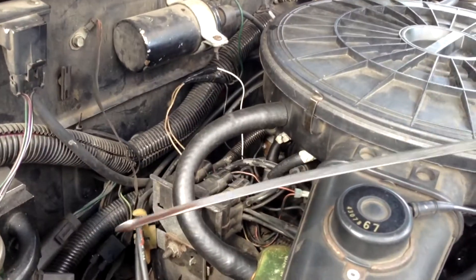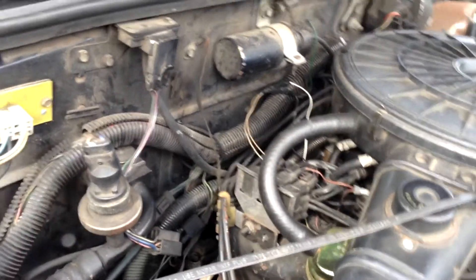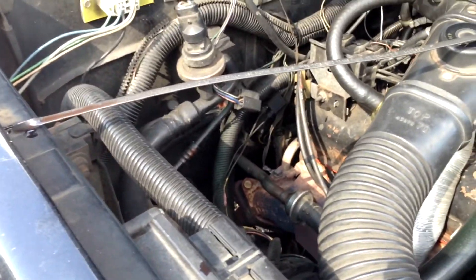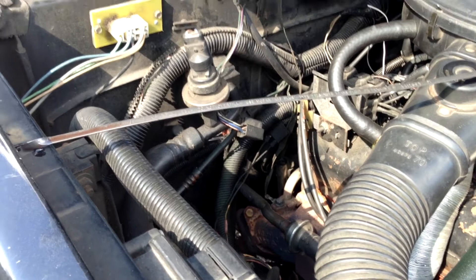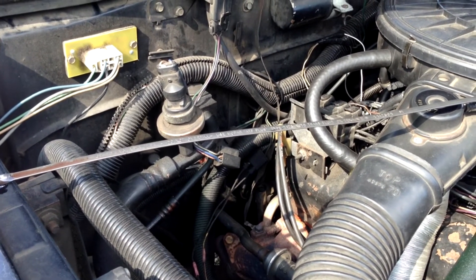Go ahead and pull that dipstick and make sure you do have some fluid in there. If you don't, go ahead and at least put it up to the line where it says add. Then make sure your vehicle is on a level surface.